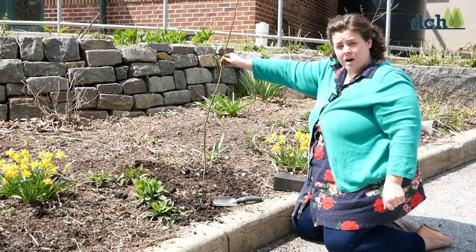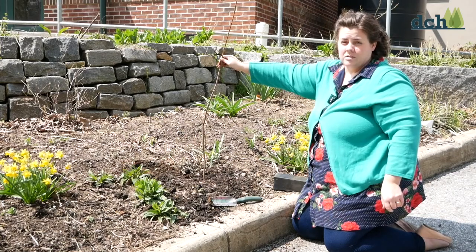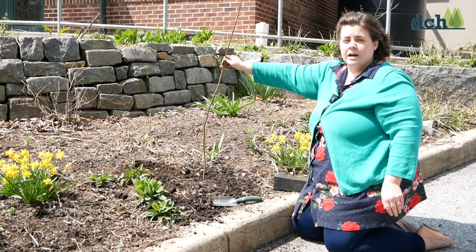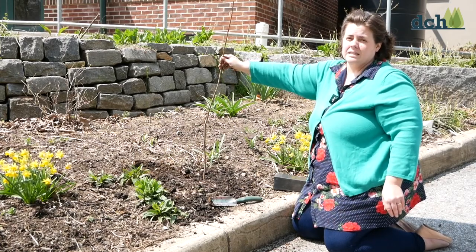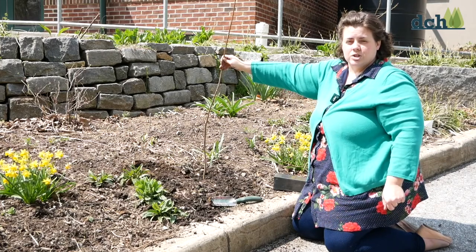I'm going to give this a nice drink of water, and I'm going to keep an eye on it all summer long so that any time we have a period of about three or four days without some water, I'm going to give it a drink because it's growing a lot — lots of new roots, and it's going to be growing lots of leaves and branches too.